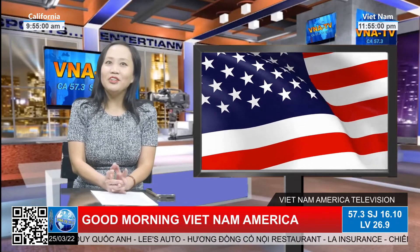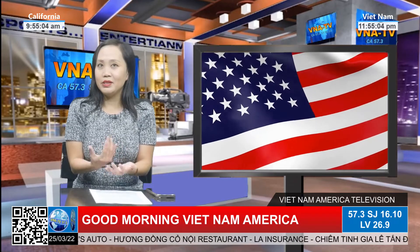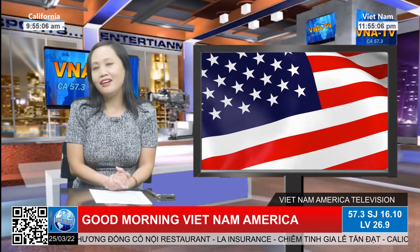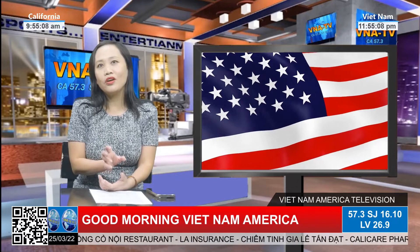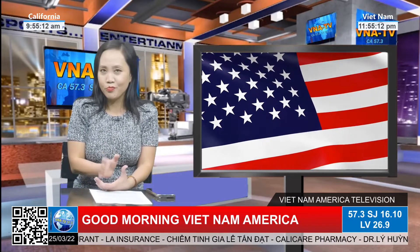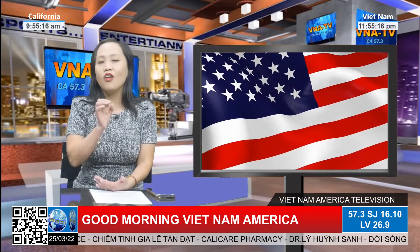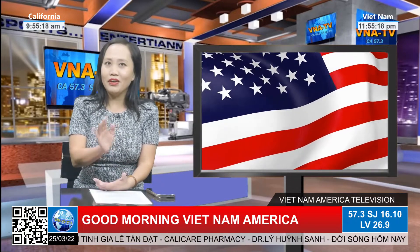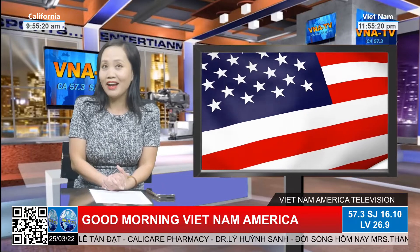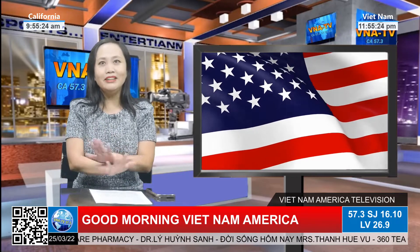Thưa quý vị, nếu như quý vị không phải là TV thường, không phải là Smart TV, thì quý vị chỉ cần mua Roku Stick. Nhưng mà bây giờ có những loại TV ở bên ngoài gọi là Smart TV có thể connect Internet được trên TV luôn, thì họ gọi là Roku TV, thì quý vị không cần phải mua Roku Stick cũng có thể coi đài. Nhưng mà bây giờ chúng tôi xin hướng dẫn một chút cho khán giả nào có TV bình thường thôi.